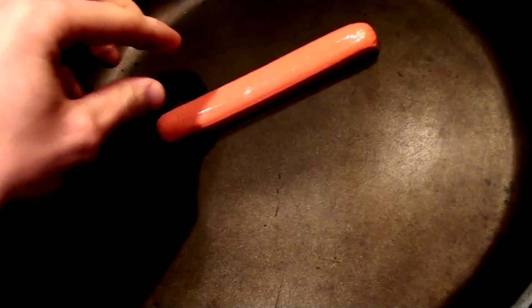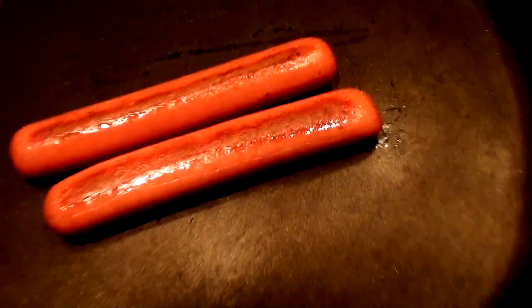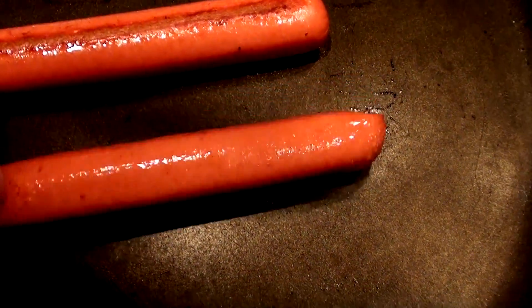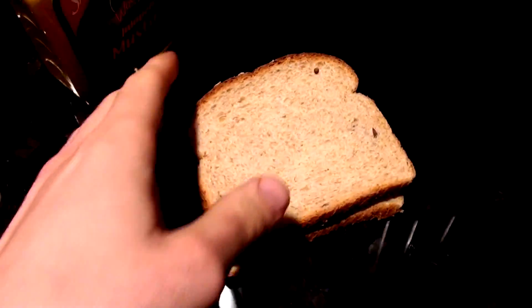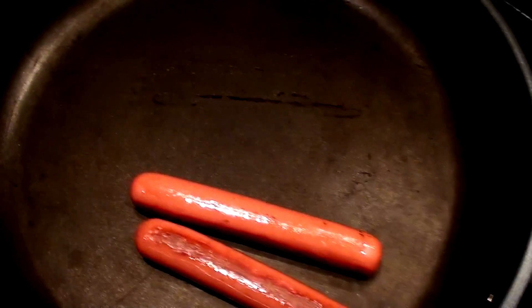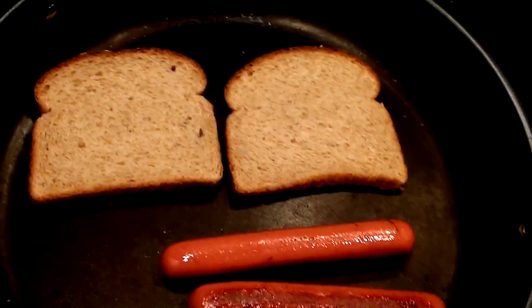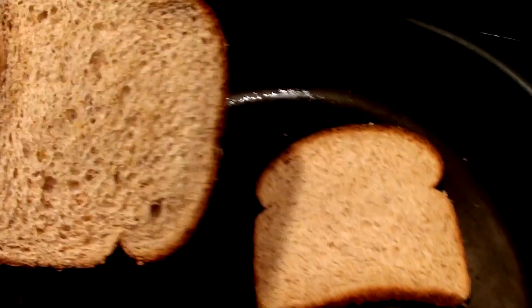This is pretty much how you know when the hot dog's done — when you see that nice little crunch mark on each side. Those are just about perfect. Instead of taking out the toaster, let's save some time, save some energy, save the electric bill. Throw two pieces of bread — which are going to be the hot dog buns — right here, and just let them toast up a little bit.